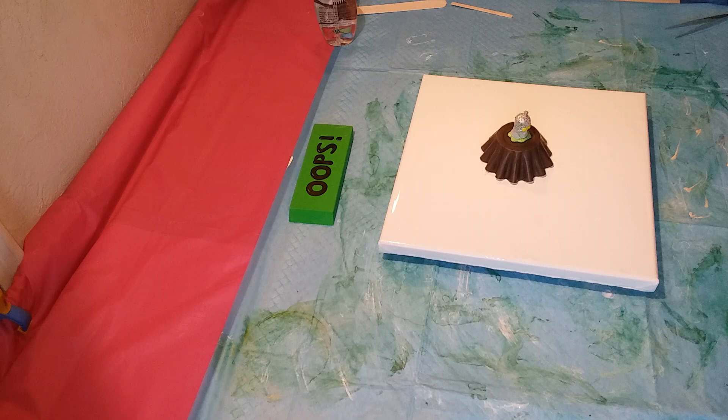And I'm back. Welcome back to my channel. So I finished a flip cup in the St. Patrick's Day colors.